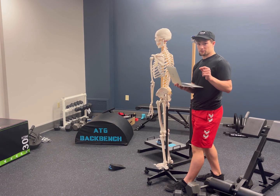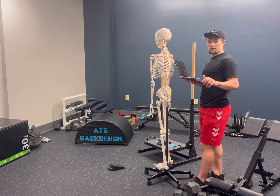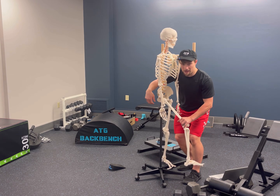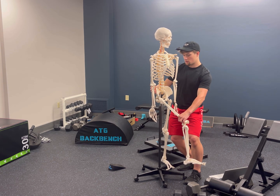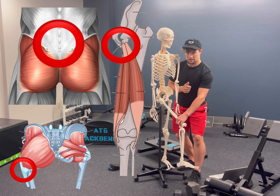Moving to the reverse RDL — this is sort of a blend between the capsular focus of the reverse hip thrust and the traditional RDL. We're going to get that motion of the head of the hip going back in its socket, and you can imagine bending the torso down to get that stretch on the back of the pelvis, on the hamstring tendons and the glute tendons, forcing them to adapt.